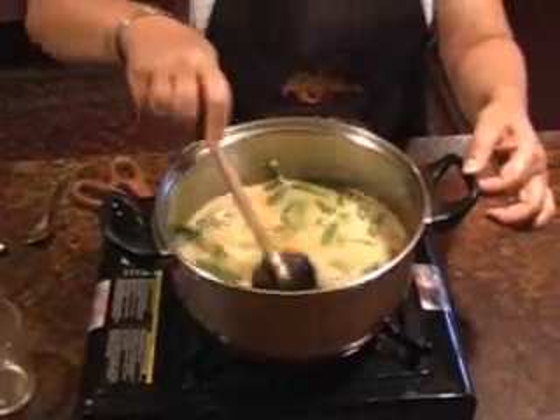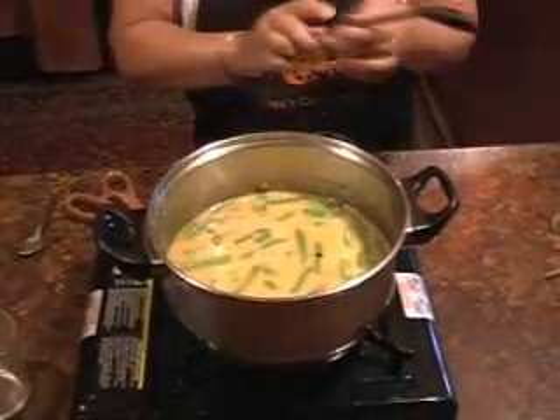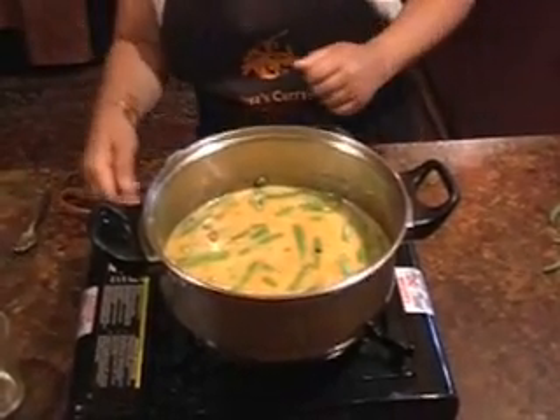Give that a stir. Now you cook that for about 20 minutes. Wait till it comes bubbling, lid off, 20 minutes.